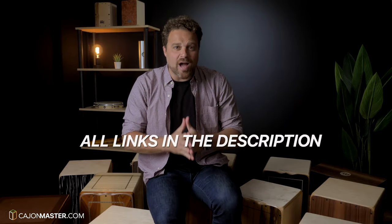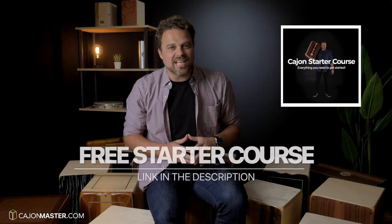I have linked all the cajons in the description below. And if you want to start playing the cajón, I'm offering a free starter course — link in the description below. Make sure to like the video, subscribe to the channel, and hit the bell icon to receive notifications when I upload new videos. Thanks a lot for watching. I'll see you next week with another video.